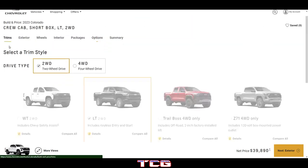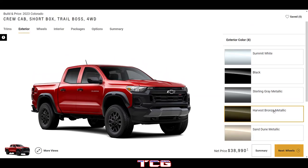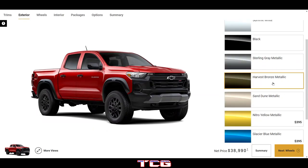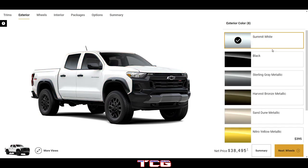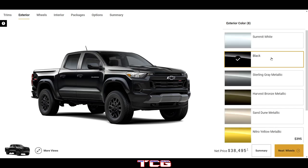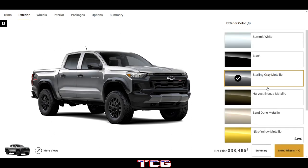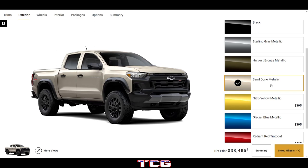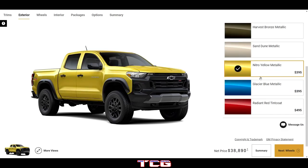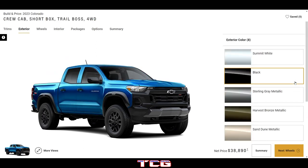Now let's look at the Trail Boss trim. Summit White looks pretty good with the blacked-out grille and accents. All-black looks really mean. Sterling Gray looks excellent, Harvest Bronze looks good, Nitro Yellow looks pretty nice, and the Blue looks excellent. Keep in mind those premium colors are about $400 to $500 extra.